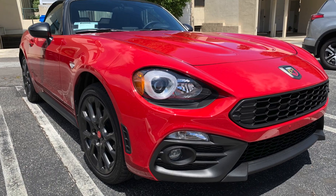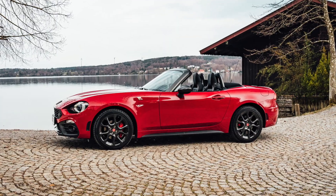G'day there, this is Lachlan from Cachy. Just wanted to run you through how to replace the alternator on a Fiat or Abarth 124 — that's the Roadster that was available from about 2017.